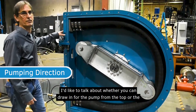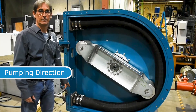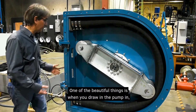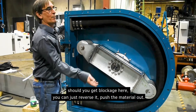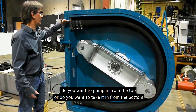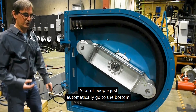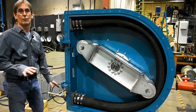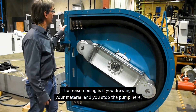I'd like to talk about whether you draw into the pump from the top or the bottom. These pumps run in any direction. One of the great things is that if you get a blockage you can just reverse it to push the material out. However, a common question is whether to pump in from the top or take it in from the bottom. A lot of people automatically go to the bottom, but we recommend drawing in from the top.